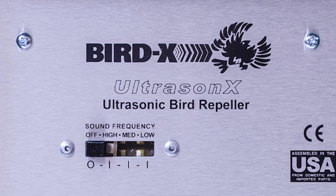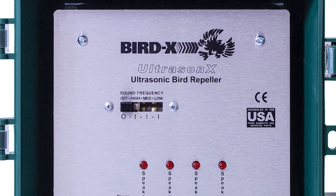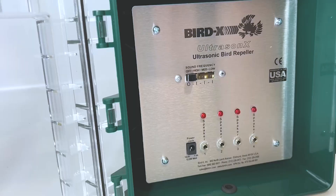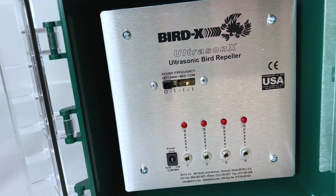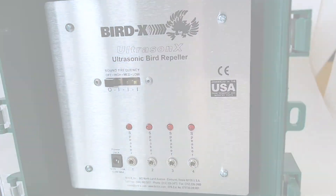Hello, my name is Grant. I'm a sales rep here at BirdX, and I'm going to be walking you through the UltrasonX ultrasonic bird repeller. This is an ultrasonic device for indoor and outdoor applications, meaning this device uses high-frequency sound waves that are silent to most humans to discomfort birds and deter them from a target area.